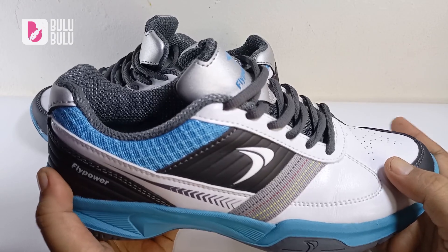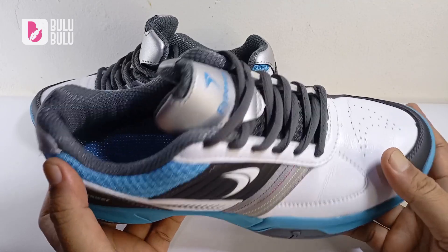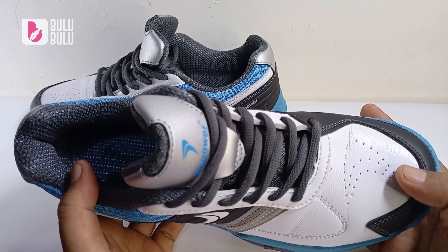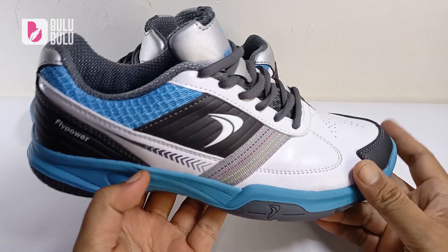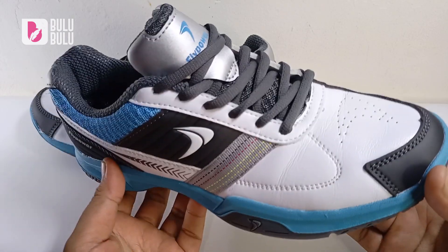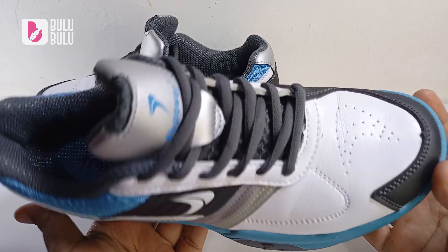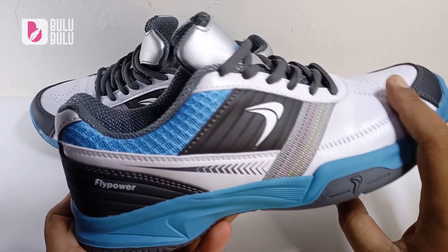Halo, ketemu lagi di bulu-bulu badminton Joss. Kali ini ada sepatu Flypower Kalasan 05, ini sepatu model terbaru di akhir tahun ini — produk lokal dari Flypower, asli Indonesia, dari Indonesia mendunia. Flypower Kalasan 05 muncul setelah Kalasan 04 dan Kalasan Neo. Sekilas perbedaannya yang paling terlihat ada di desain upper-nya.